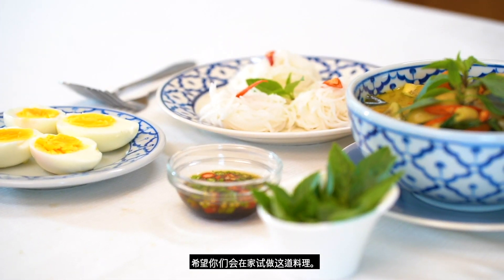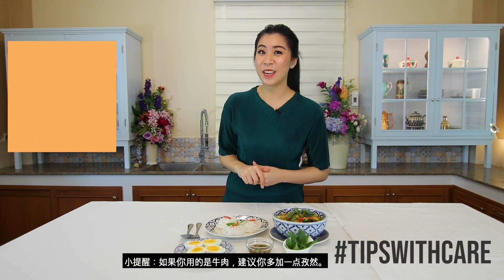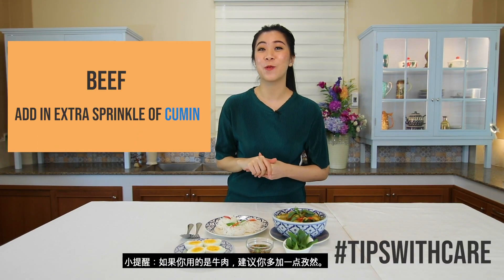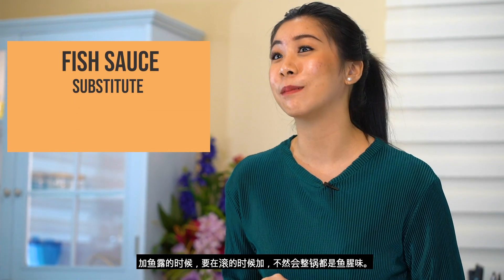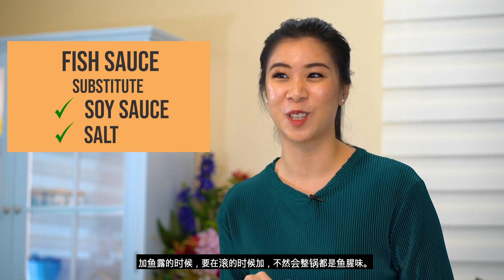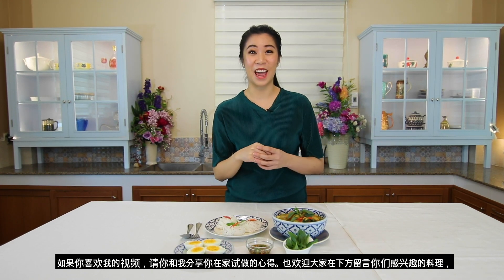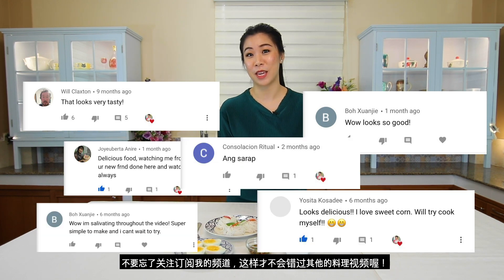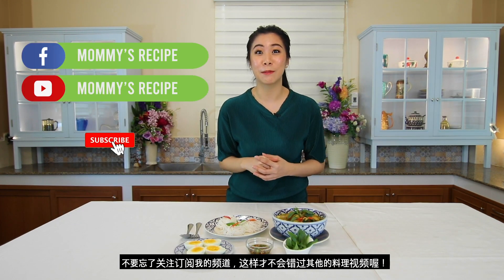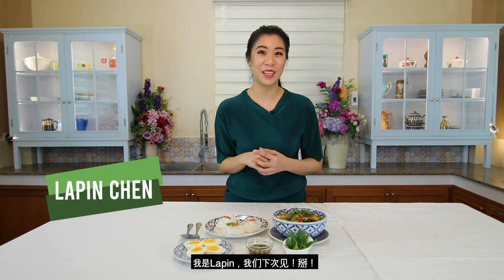I really hope you give this fusion recipe of green curry chicken a try. Tips with care: if you're using beef, feel free to add an extra sprinkle of cumin. And if you're not a fan of fish sauce, you can substitute it with soy sauce or salt. Like always, please share with me your feedback on cooking it at home. Please comment down below the next recipes that you would like to see me cook. And please subscribe to my channel for more future recipes to come. I'm Lapin, and I will see you again next time. Bye!